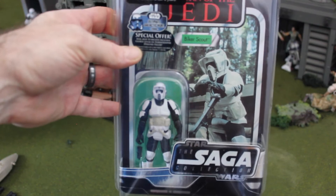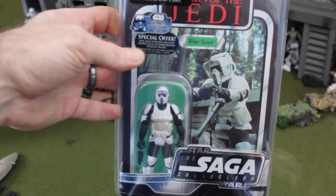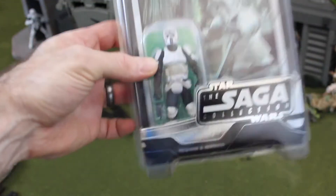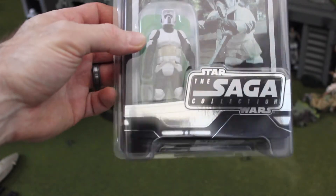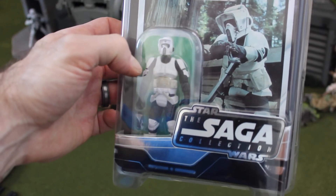I think they should have incorporated a lot more of the rebel troopers to help out the Ewoks, because of the great disadvantage the Ewoks would have against the imperial armor. But it must not have been that great a disadvantage because their arrows sure did penetrate through them. Anyways, let's check this guy out.